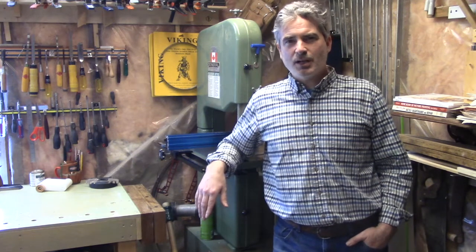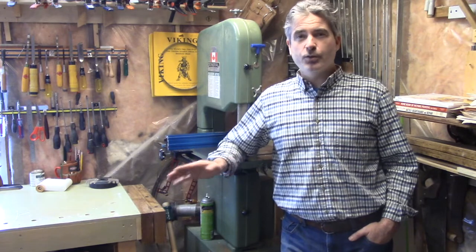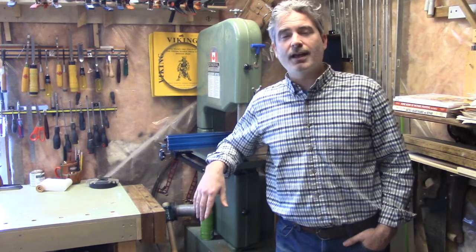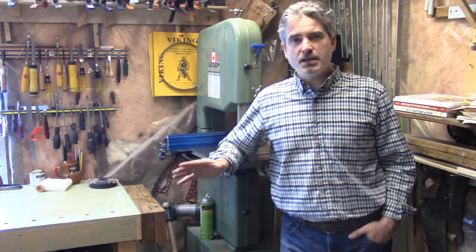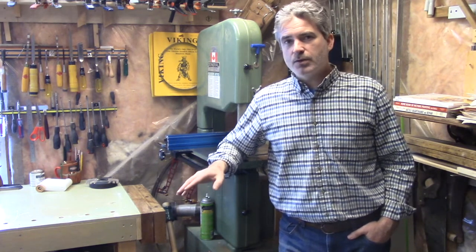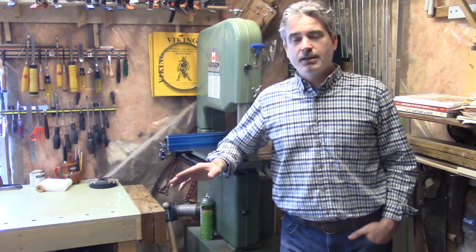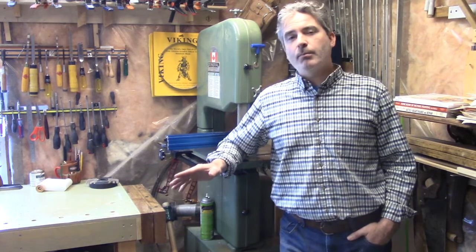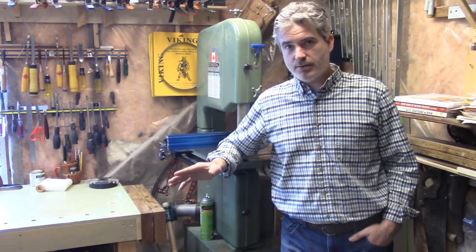Hi folks! Welcome back to my little shop. Recently a bunch of friends and colleagues and I got together and put in a big group order to Whitehill Tools in the UK, and I was the one who received the order. So before I divvy up all that tooling to the lucky recipients, I thought I'd add another video to my ongoing series on spindle molder tooling for small shops, because I now have in my shop both of the limiter style panel raising heads that Whitehill Tools offers.